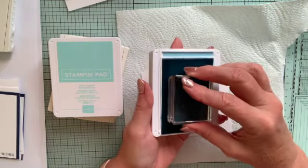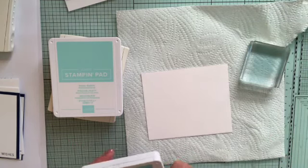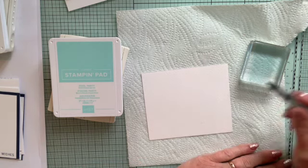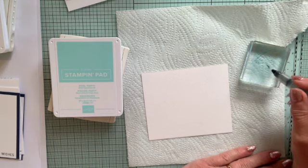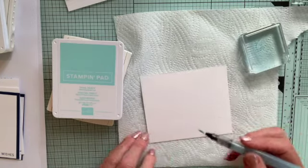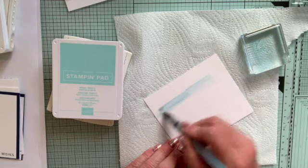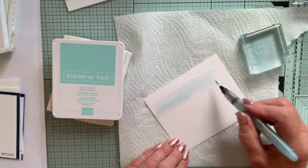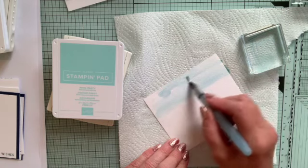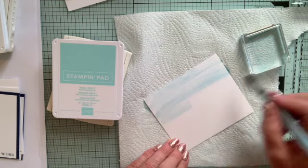I open the pad and stamp on it with the block, which transfers the colour to the block. That means I'm not putting water anywhere near my ink pads, which is really important. I'm using my aqua painter to pick up the colour from the block and then transfer it to the watercolour paper, moving it around. I put quite a lot of water with the colour so I can move it around - this is going to be the sky, about half of the paper.